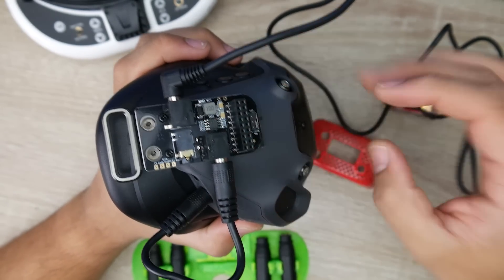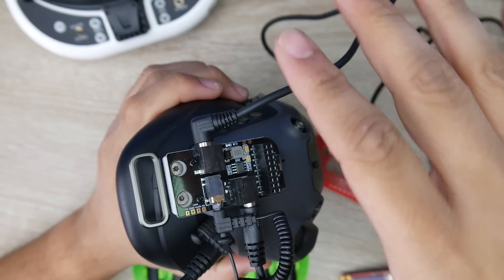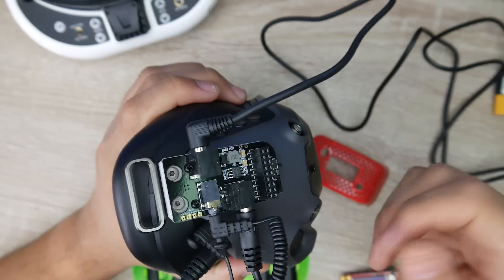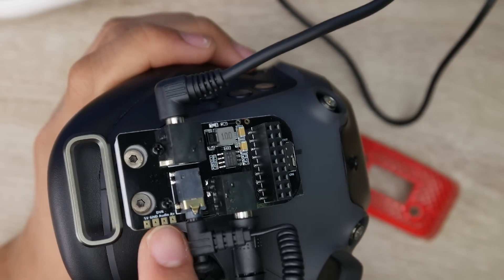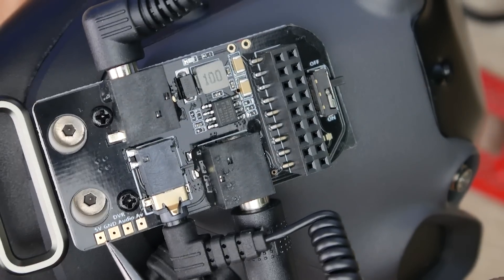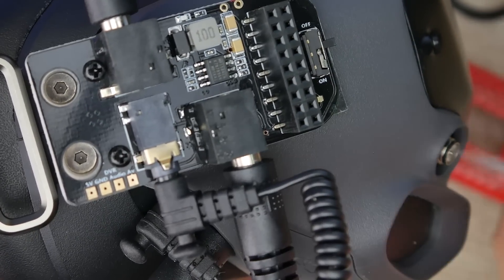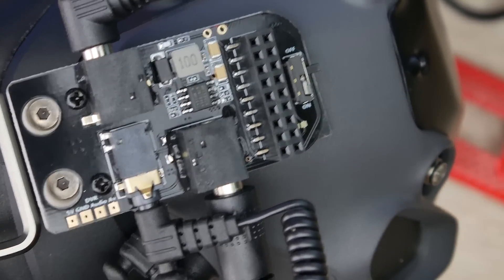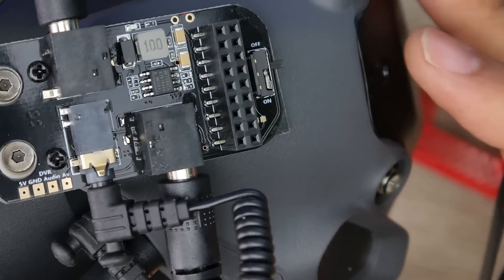For the AV output coming in from the Fatshark module, it's right there on the board. What's also really nice is you can use this with anything else that takes an AV input — it's very universal and not limited to DJI goggles. On the left side, they've broken out pads for 5 volts and ground, so you could even use this as a 5-volt regulator for something else. You can also take your video and audio lines out somewhere else, coming straight from the Fatshark module.